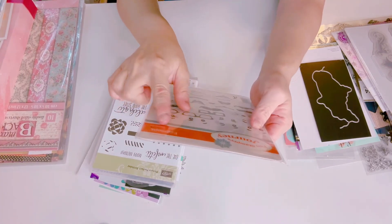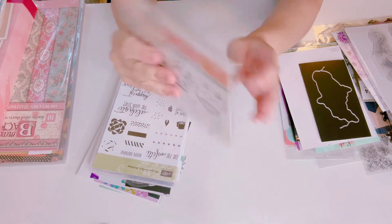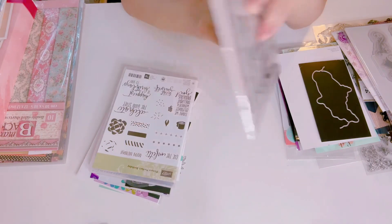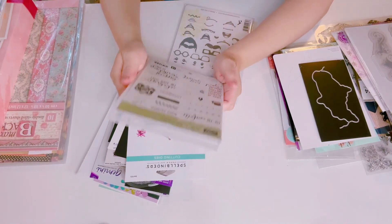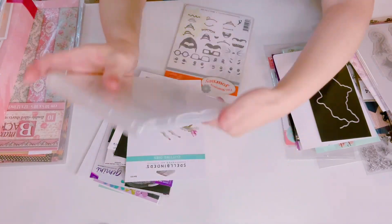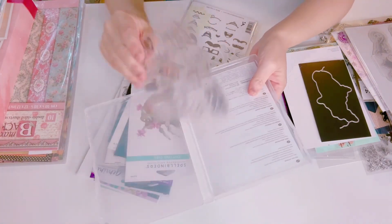This one is a brand new set — this is Fun Stamper's Journey, it's called Egg Mojis, which is really really cute. It has 24 to 27 stamps. Then I have this Stampin' Up one called Picture Perfect Birthday — I have this already, so I'm going to let one go, brand new.